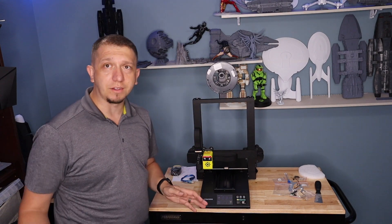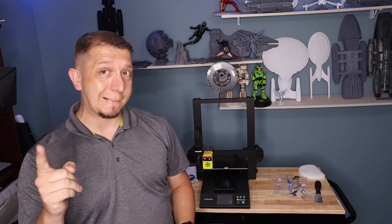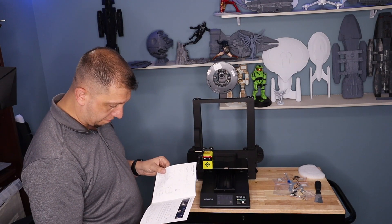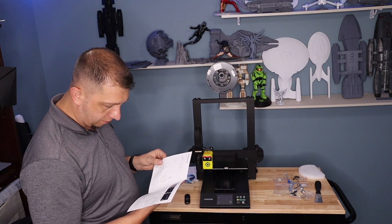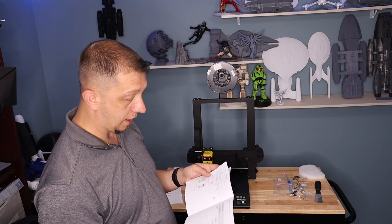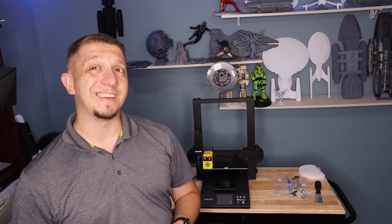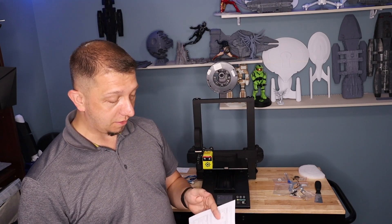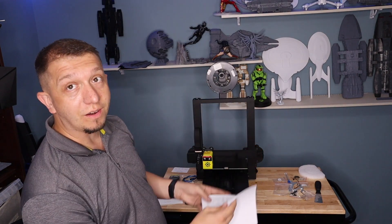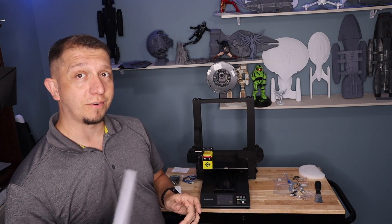Now we've got to go through the leveling — if you haven't seen it, I have a video out on how to do bed leveling, so go check that out. All we need to do is level the bed and install the filament. It looks like there is a company slicer. I took a peek and Cura didn't have a profile for this yet, but they have all their settings right there so we can set up our own profile in Cura. We'll also take a look at their software in the next video.